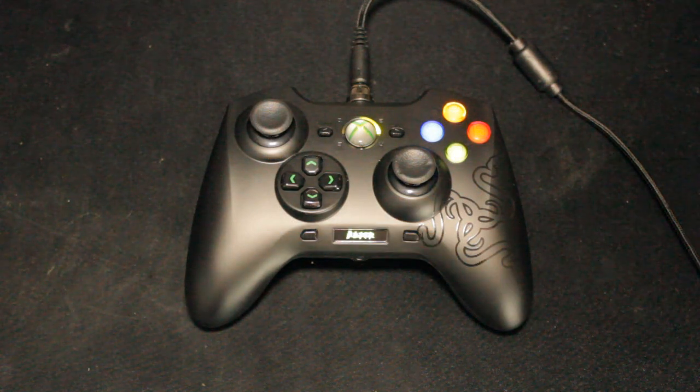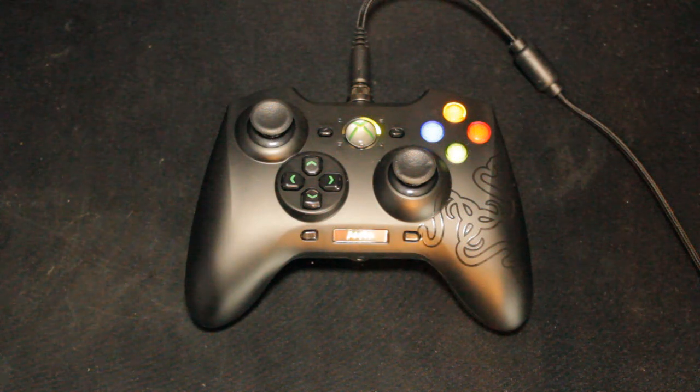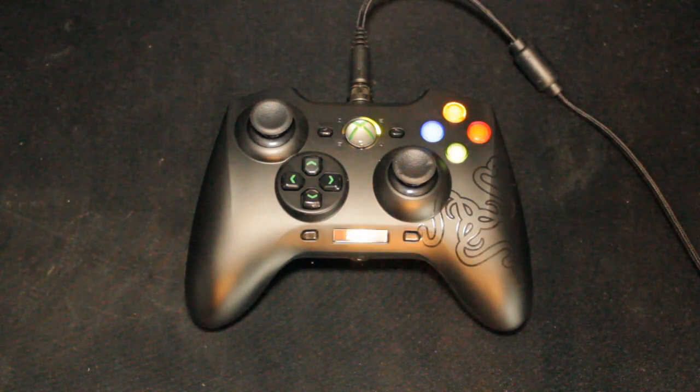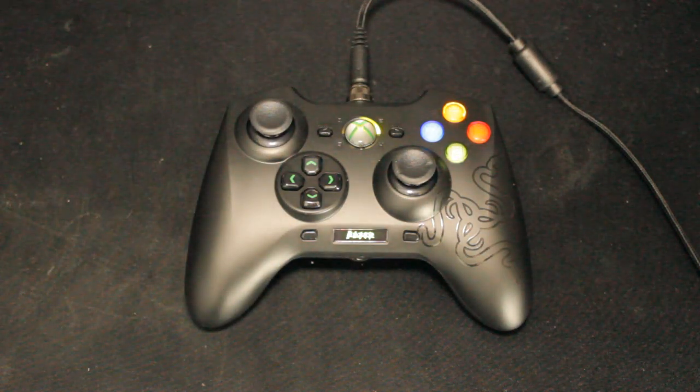Hey guys, what is going on? My name is Efty Zander and welcome to a review of the Razer Sabre Tooth. I'll tell you now, this thing is a beast. I want to say a big thank you to Limax B360 for letting me borrow this simply to do an unboxing and review for you guys, and basically convince you guys into why you should actually get one. These things are pretty damn cool.